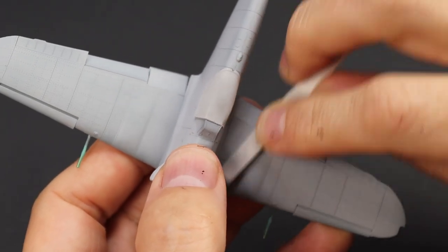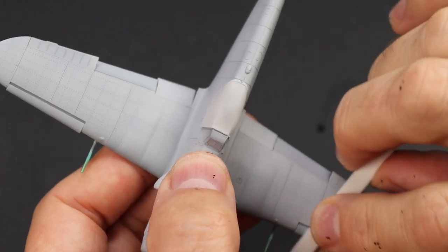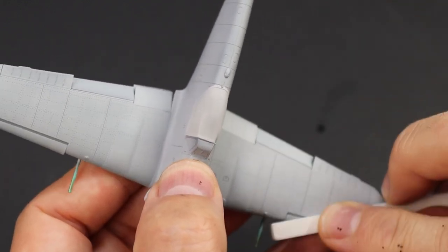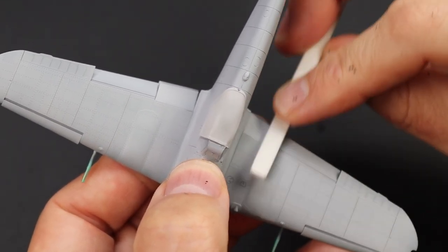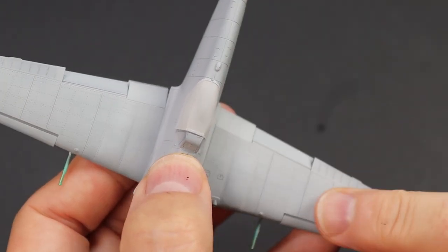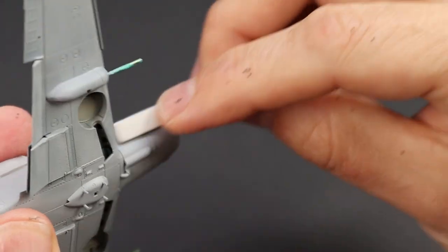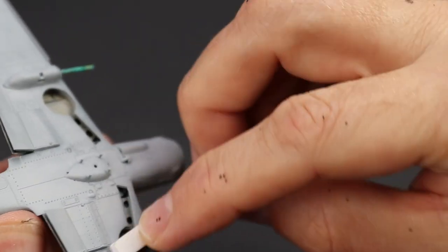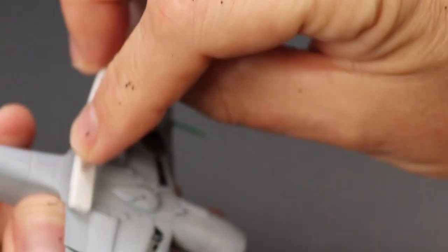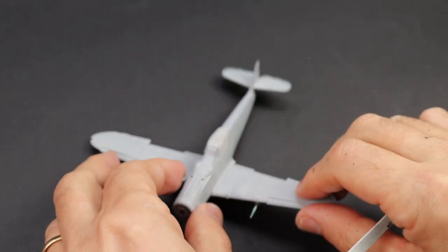What I tend to do in between all paint coats is just polish the surface. I'm not polishing it to a high shine — I'm just giving it a gentle rub with a very fine sanding stick. This is from Flory Models, their polisher, so I'm using the green side. All I'm doing is smoothing the paint. The primer coat because I used the Surfacer 1500 at quite a thin mix is actually very smooth, so this probably wasn't necessary, but I just go in and smooth it all down and check it with my thumbs. Now we're ready for the next stage.